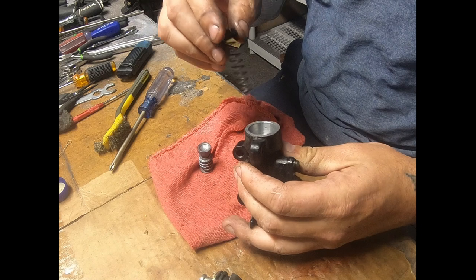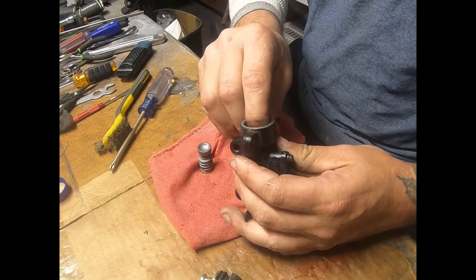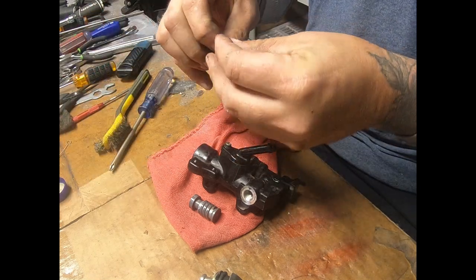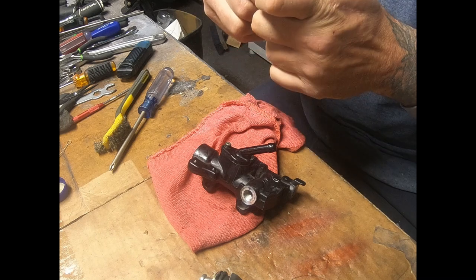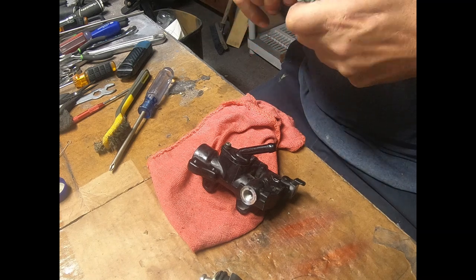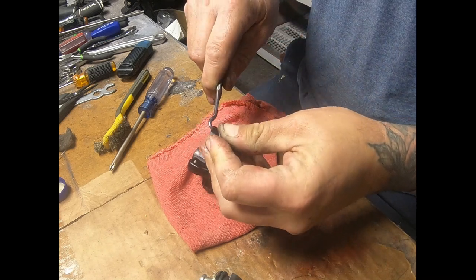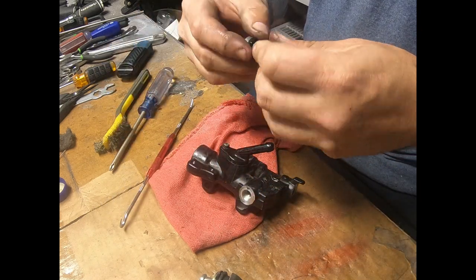It clips right in there. We're gonna drop this in and seat it down in there. Then we're gonna take the piston, get the seal for it, get that all lubed up, and get it right back on there. Remember, it's tapered — so the wide side goes down. Boom, we're back in there, back in business, all lubed up.